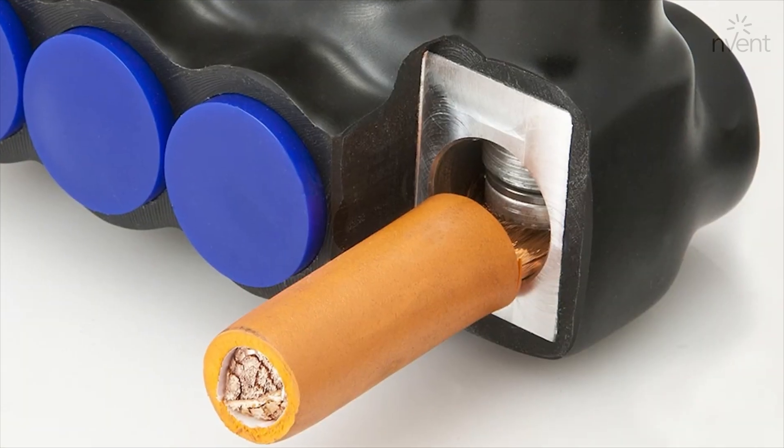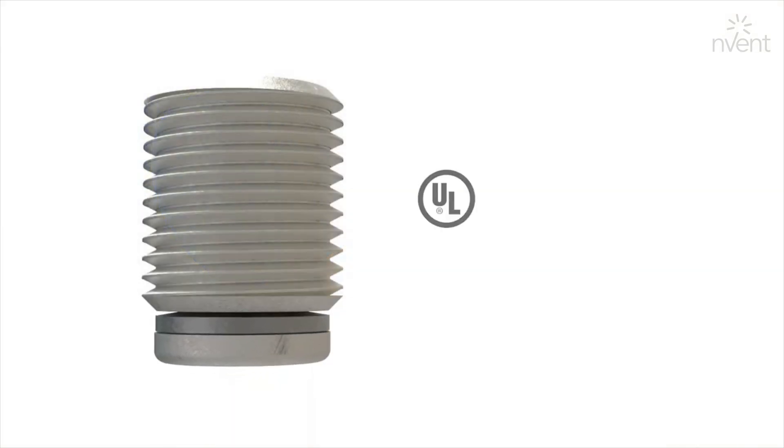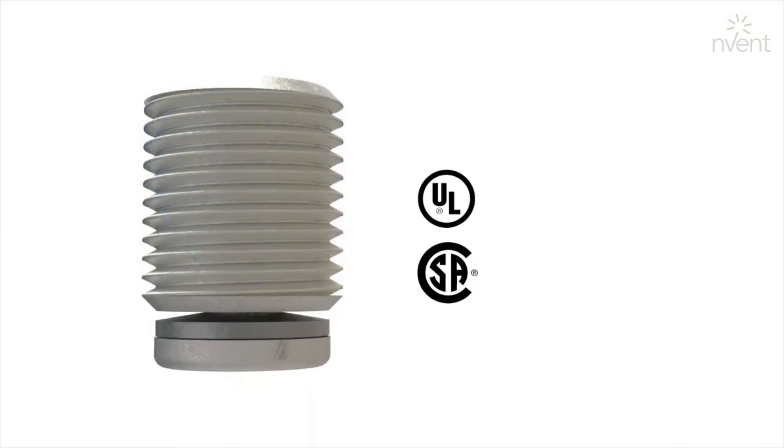This unique mechanical screw is the first to be UL listed and CSA certified for class G, H, I, K, M, and DLO flexible conductors.